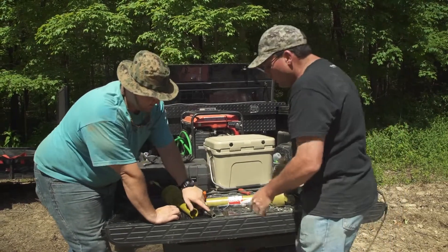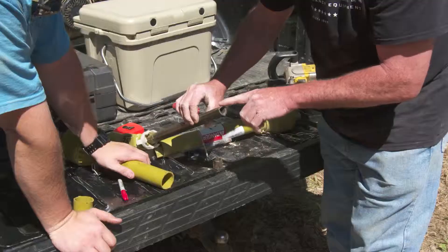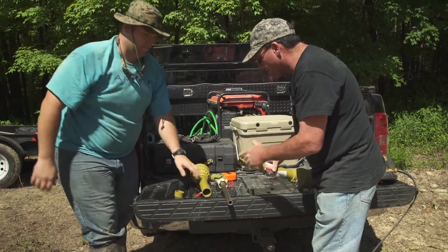Then you'll take a file and touch up your edge here, because you may have a burr just a little bit. You may have to touch up your edge just a little bit in order to get a good, smooth slide right inside of it.